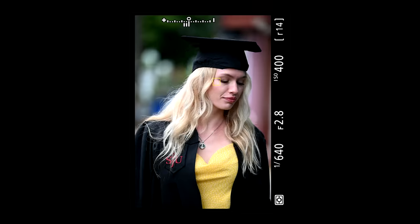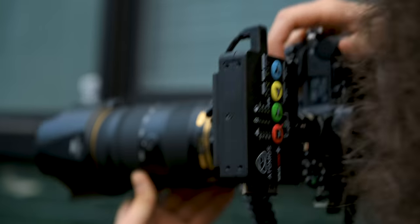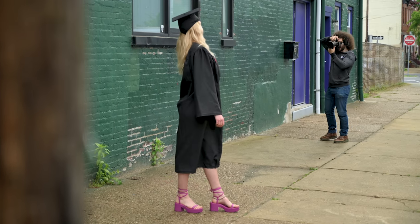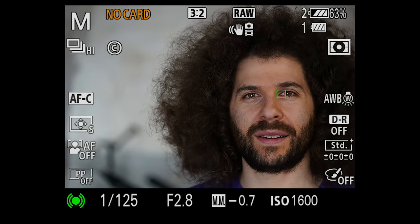Moving on to the Nikon, the Eye AF was good — I was surprised. I thought it was going to be some childish attempt at doing Eye AF. It gets nowhere near as close as Sony, so don't think it's going to match Sony today. But it does find the eyes. You can select between the left eye or right eye by moving the D-pad left and right, which is a great function — except when you go vertical, it's difficult to reach that D-pad with your thumb because there's no vertical grip. With the Sony you don't have that choice, you have to jerk the camera to switch eyes.